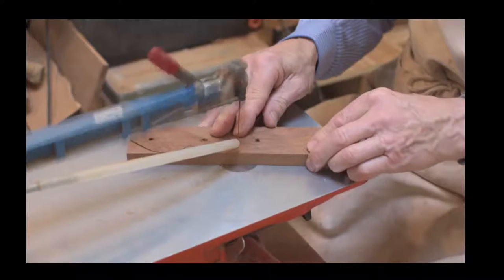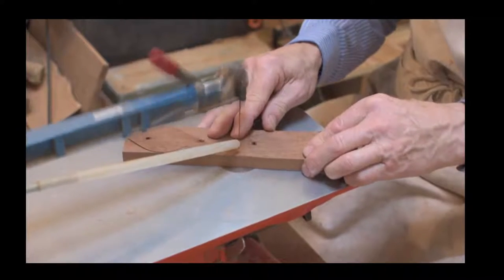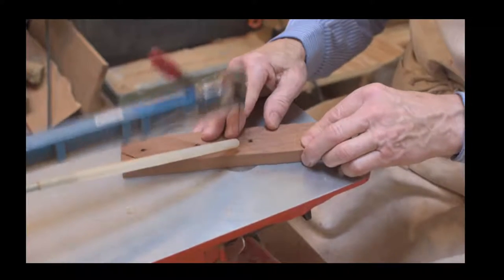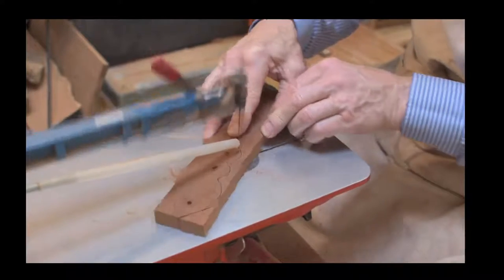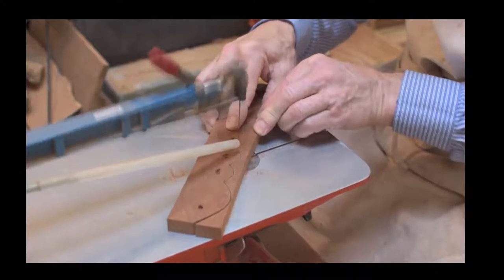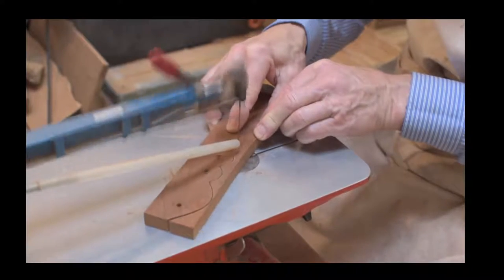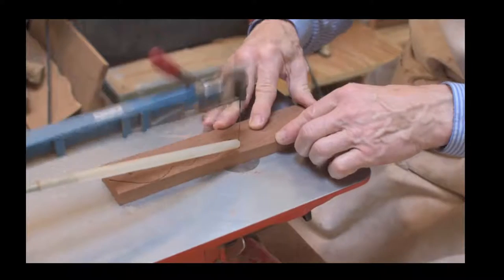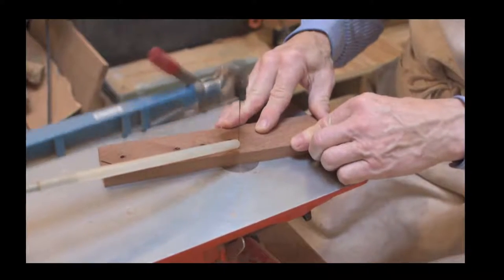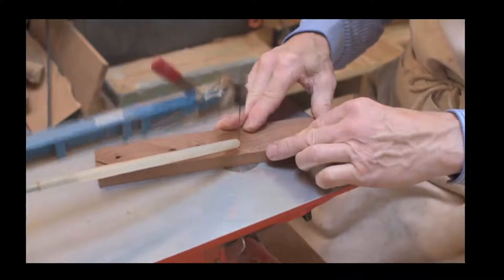Other things to remember when setting up your scroll saw is to have it on a solid base. This one does actually move, which is not ideal. It's better to have the machine bolted to the base and the base bolted to the floor - that's the best setup you can have.